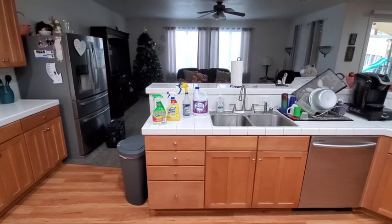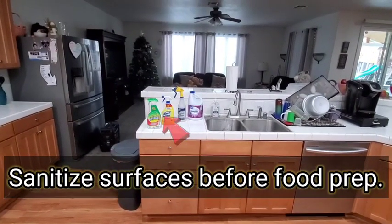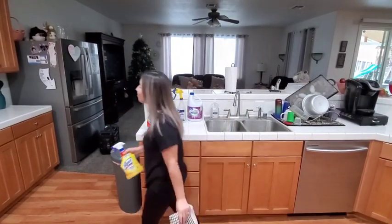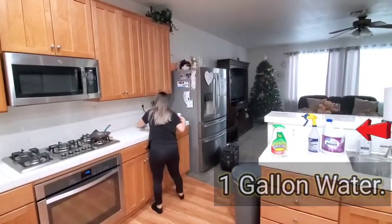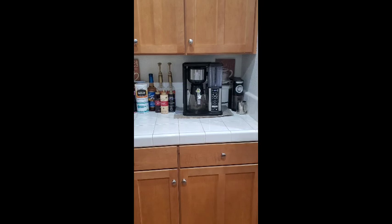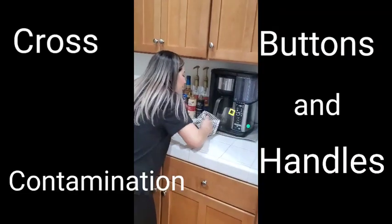Sanitize surfaces before preparing your food. A variety of commercial products are available, or you can make a dilute bleach solution with one tablespoon of bleach into one gallon of water. Keep appliances clean on the inside and outside, and pay particular attention to buttons and handles, as cross-contamination can occur at these places.